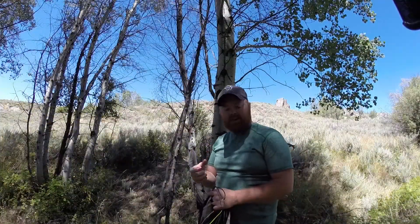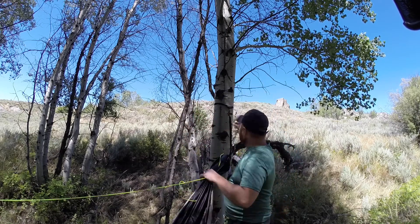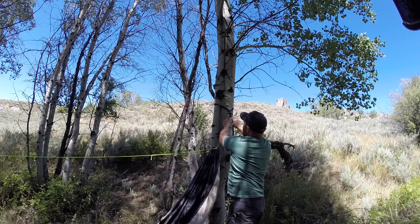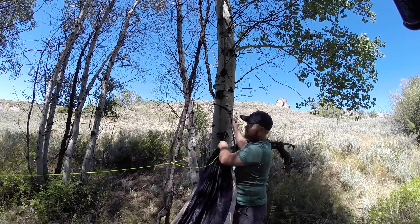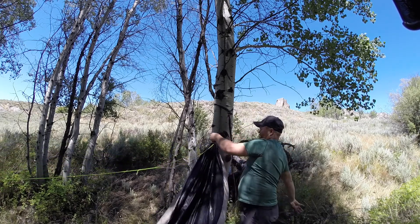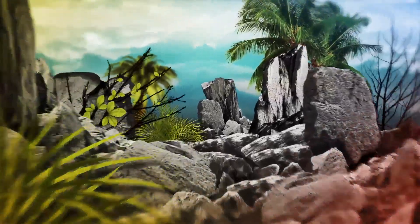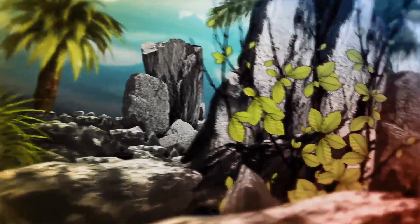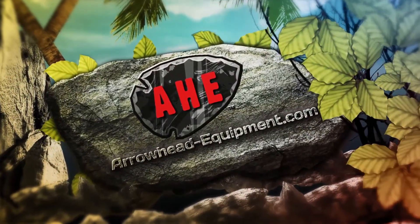Now we've moved over to the second end of the hammock, gotten it out of the stuff sack, and adjusted the loop. Bring that adjustable loop up and over everything and hang it on the knot. Adjust anything as needed and tweak the hang just a little bit. Now we're going to get in — here we go.